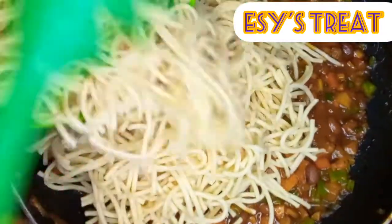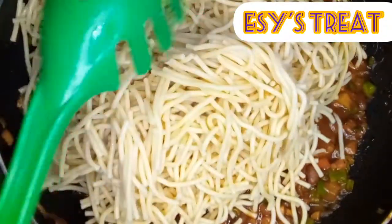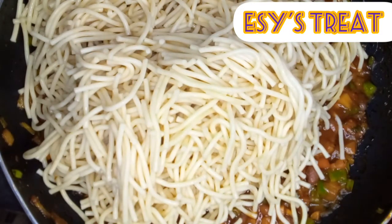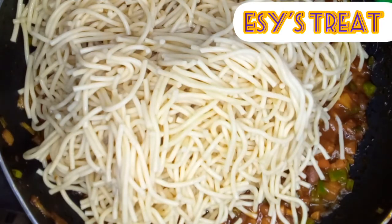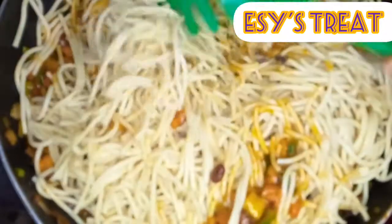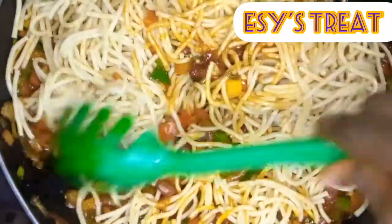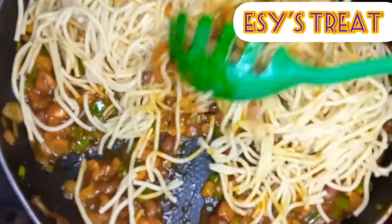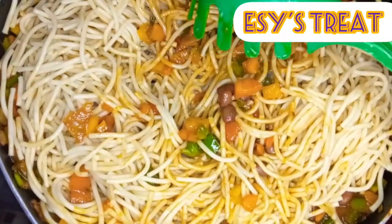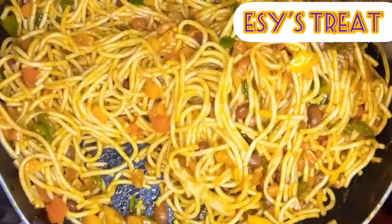I'll add my pasta — it has been boiled before, strained, and has been getting ready for this. I will stir to mix thoroughly with the stew and vegetables, and the kids' lunch is ready!